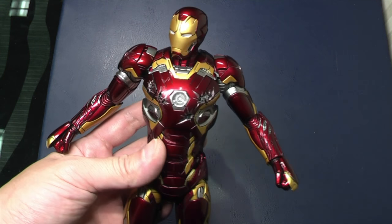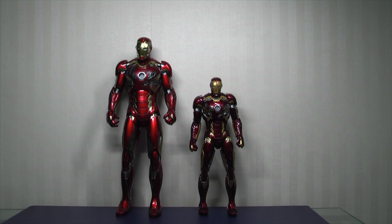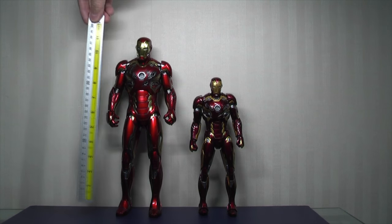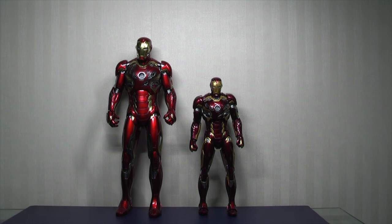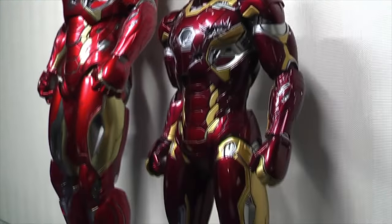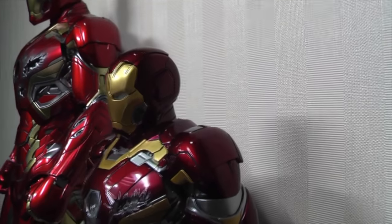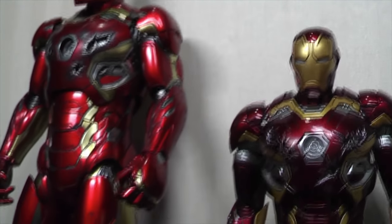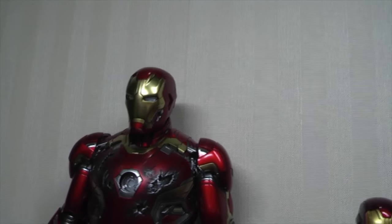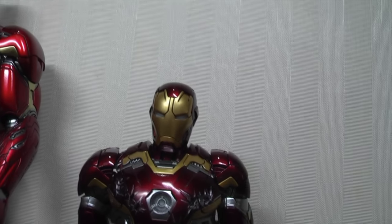Let's check out how this compares to the Hot Toys version. With the Mark 45 standing next to each other, you can see the differences — the King Arts version is around nine inches. You can see immediately what I mean about the darker red on the King Arts version — looking from this angle it's deeper in that tone. And hopefully you can see what I mean: the gold is more yellow on the King Arts version compared to the slightly lighter colored gold on the Hot Toys. The face plate has a much more chrome effect on the Hot Toys — much more reflective — compared to a slightly duller version on the King Arts suit.